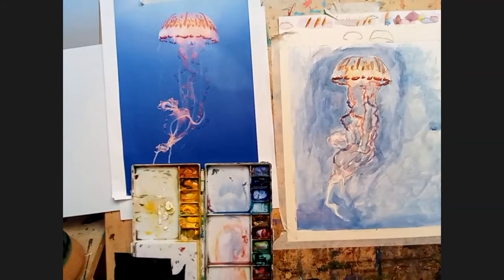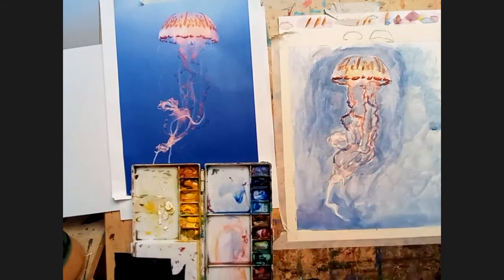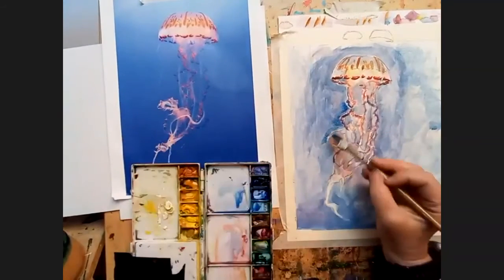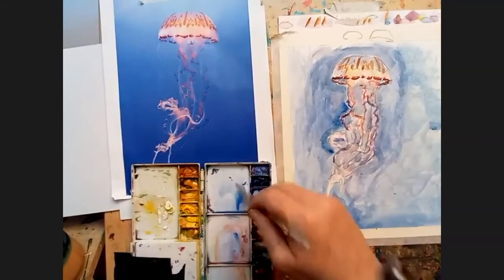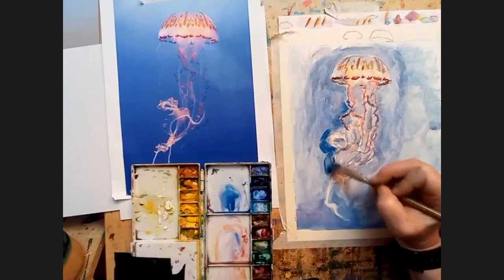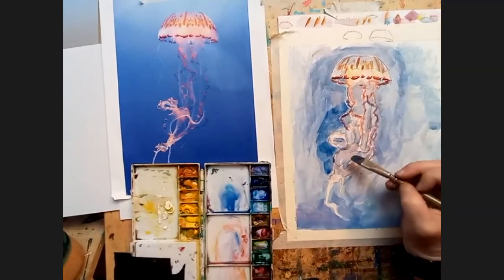Now I want more of Olga's firmness — I'm calling it the Olga technique — of getting this dark in here, because I feel like that will really help. We've got these bright layers here. I'm liking that darkness.